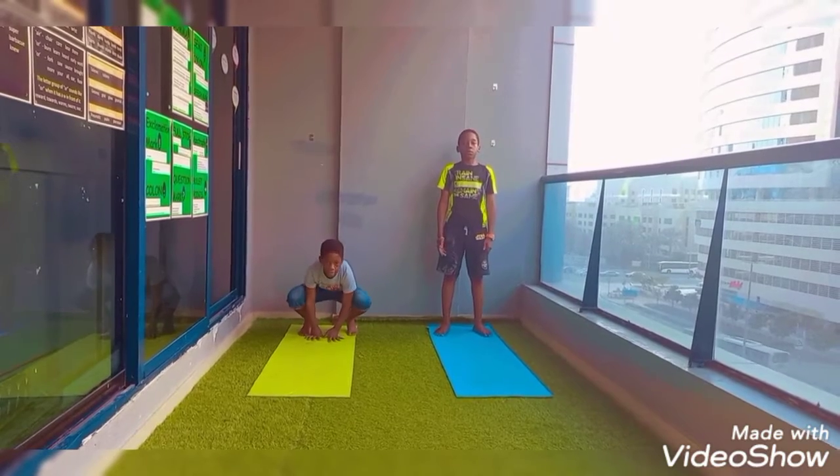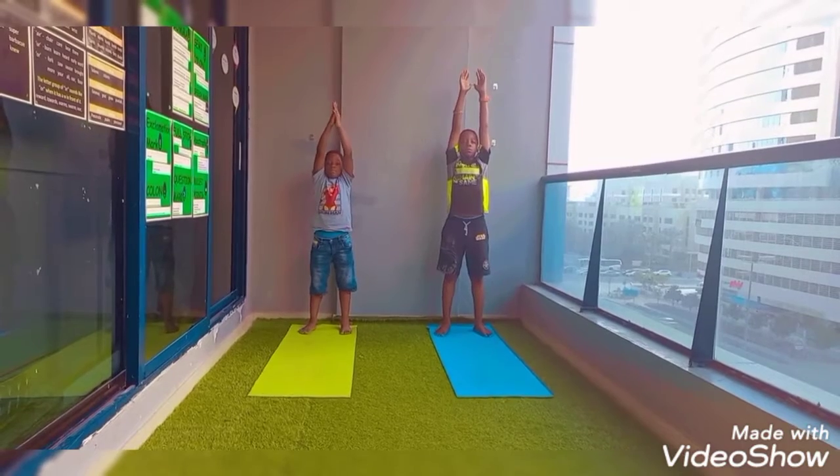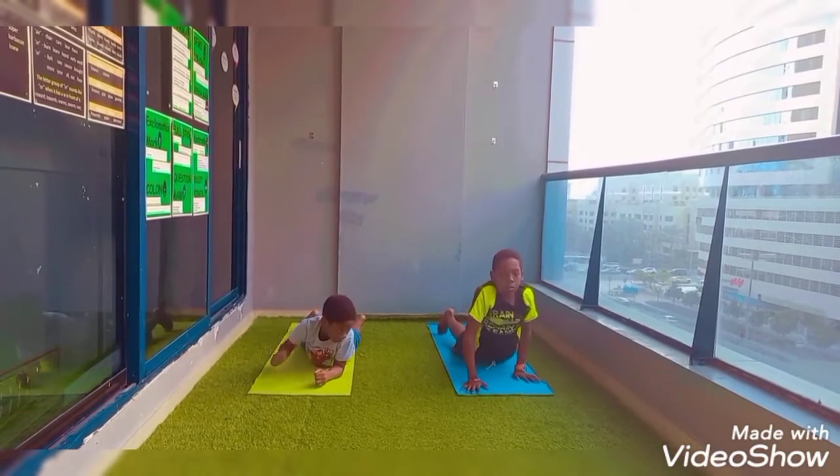Inhale, lift your hands up. Exhale, either go down and lie on the floor, fold forward — either lie down or you move into a plank, lie down and relax.